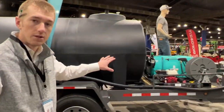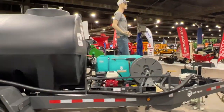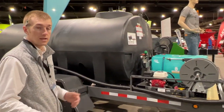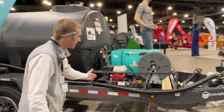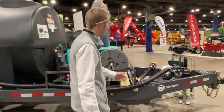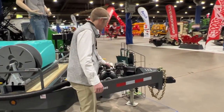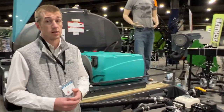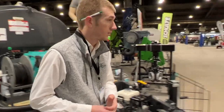Over here we move on to the Endura Flash trailer. This is a 1600 gallon. It's got electric brakes, LED lights, and a nice front deck to set totes and other things on. Of course it's got a Honda gas engine two-inch pump on it. Really nice trailer and it caught a lot of attention here this week.